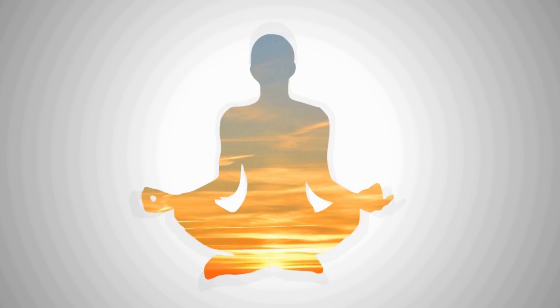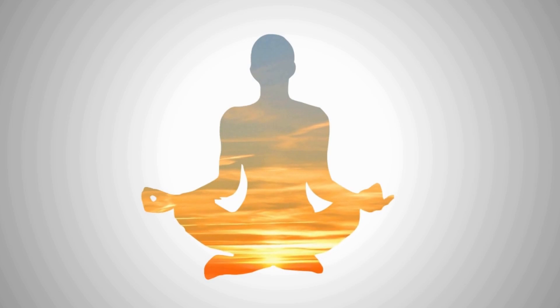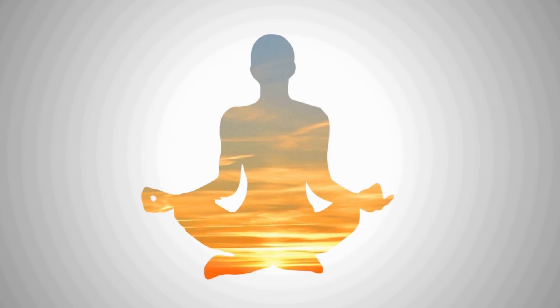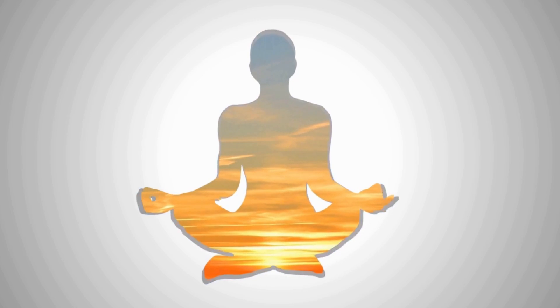Clench your hands into fists. Hold. And release. Stretch your arms out, and stretch your hands wide open, reaching up above your head.